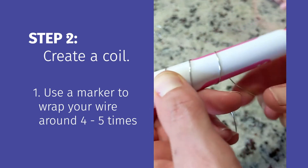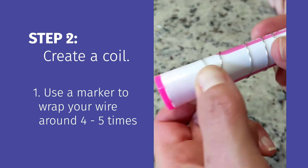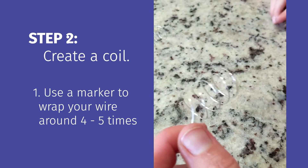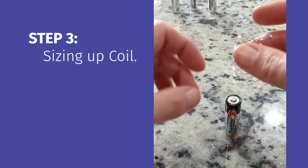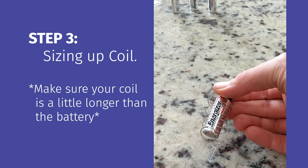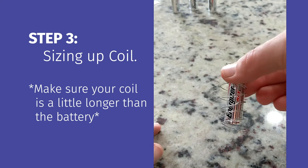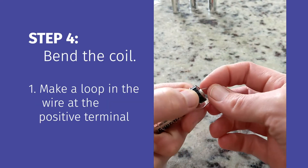Coil the wire around the marker, making four to five coils. Then size the coil by fitting it over top of your battery and making sure it just slightly goes over the edge. You don't want it much longer than the battery, just slightly over — you'll see we have about the right size.